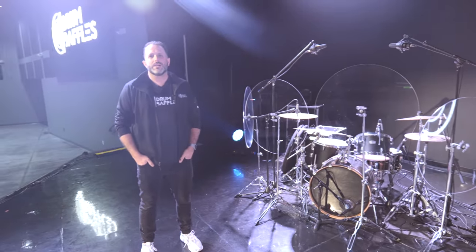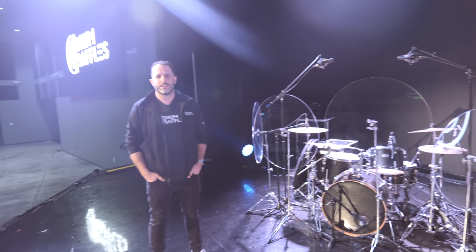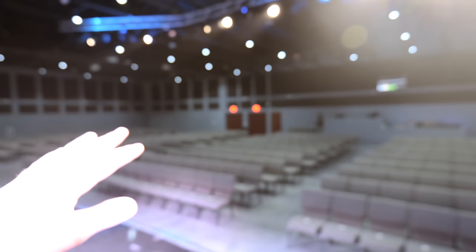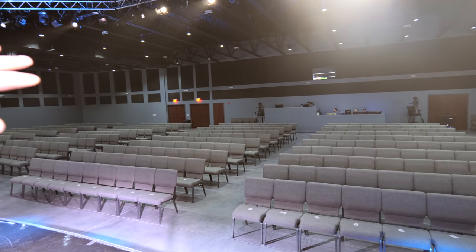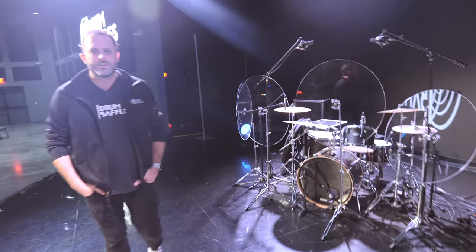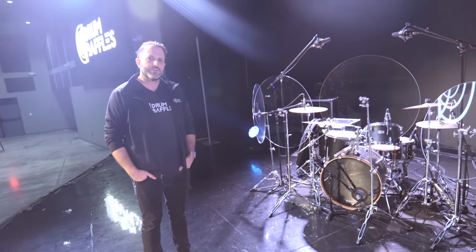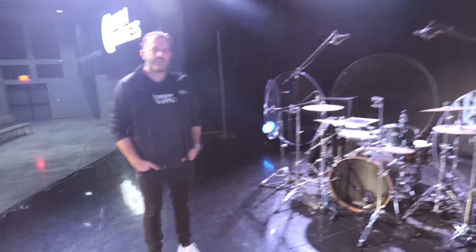How do people discern if baffles are going to solve their specific problem versus a full enclosure or getting more acoustic treatment in the room? We're in a decent-size room here on a decent-sized stage — this room could hold a thousand people, so there's plenty of space for sound energy to disperse and chairs to absorb. How do people discern if this is the right solution for overwhelming cymbal energy?